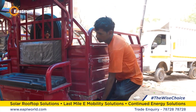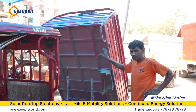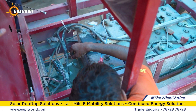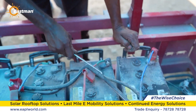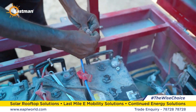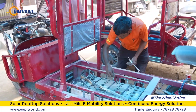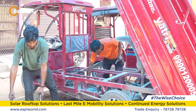Let's watch in this video the procedure for replacing it and learn about the method of installing it. As you can see, the battery of the loader e-rickshaw is located right under its load compartment. First lift it up and then disconnect the battery placed underneath from both terminals one by one. After disconnecting the battery terminals, take out all the batteries from the rickshaw's battery compartment.